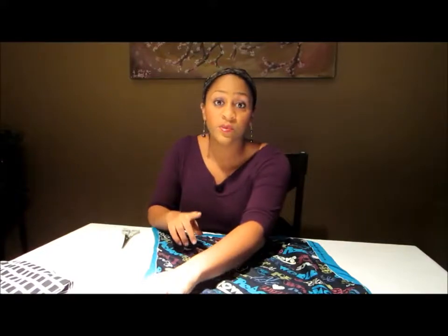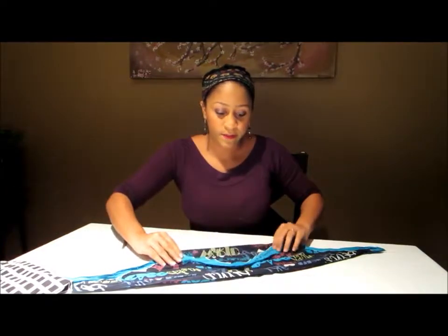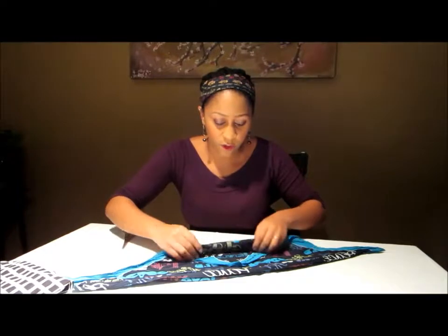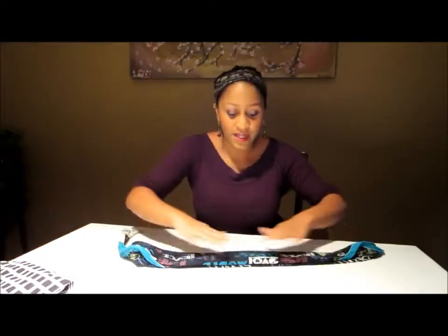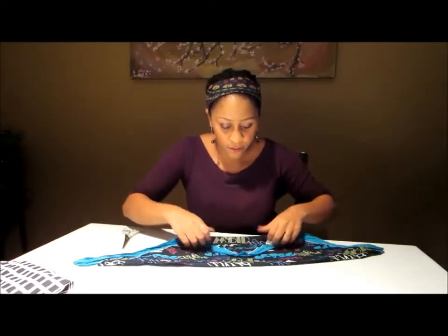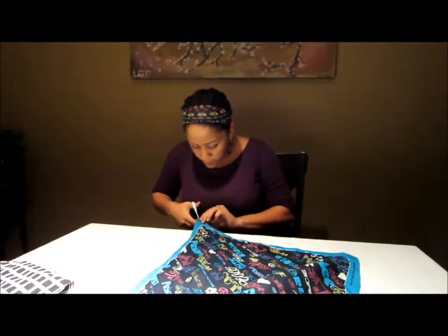For this one you don't need to cut it — you can just fold it like this. Depending on how chunky or big you want it, you fold it accordingly. I usually like mine about like this, then put it right on your head and you're done. But to me that's a little bit too bulky, so let me show you — I'll take my headband and you just cut it down the middle.